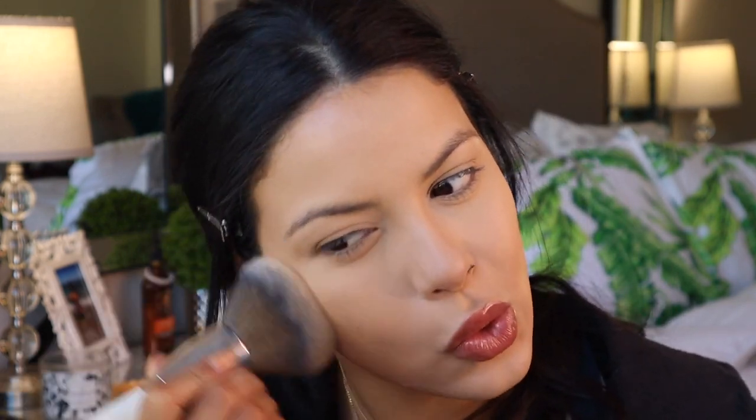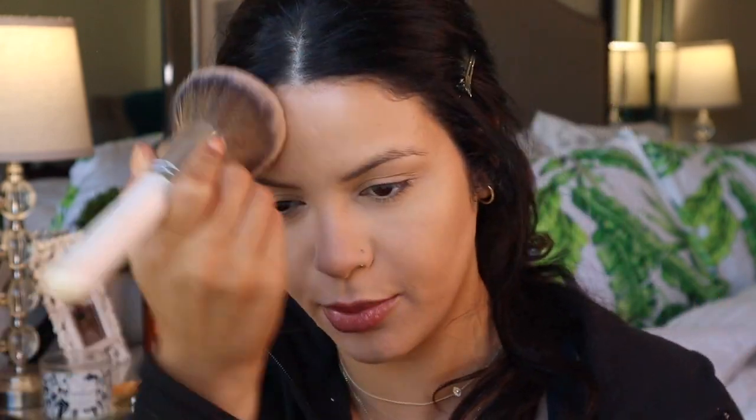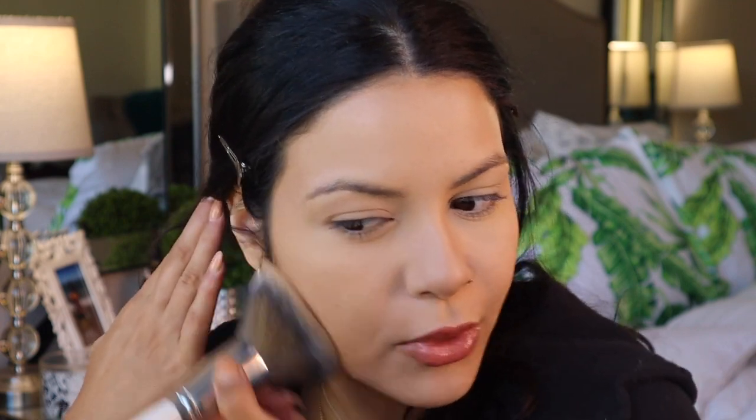I'm going to take a little bit and dip my whole brush in, then buff that everywhere we didn't apply the Laura Mercier translucent powder, using a big fluffy brush. I really love this brush — it's from the Jaclyn Hill and Morphe collab. I'm so obsessed with it.